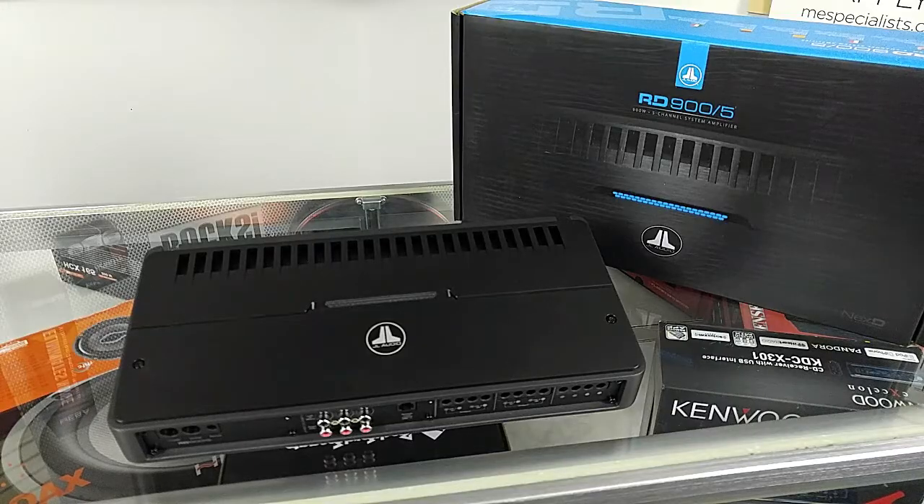So the JL-RD amplifiers come in four different models: there is the 501, the 1001, the 404, and the one you see before you, which is the 905.